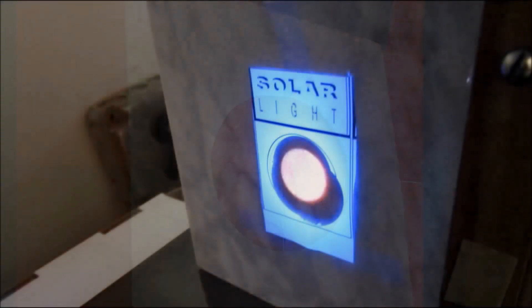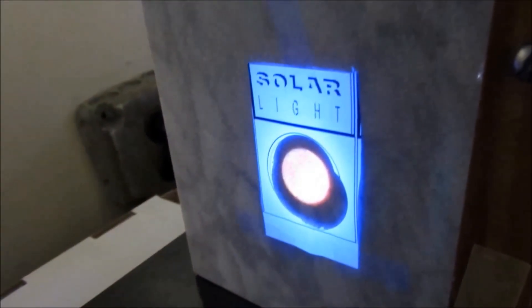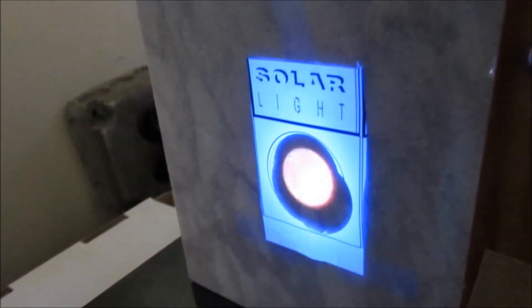Using our own NIST traceable calibrated UV sensors, we take many uniformity measurements, and a great deal of care is applied to maintain the exposure conditions for the specimens.